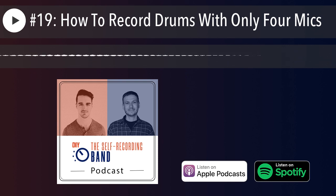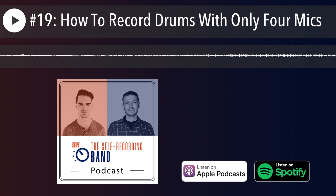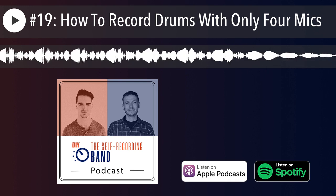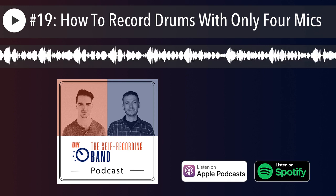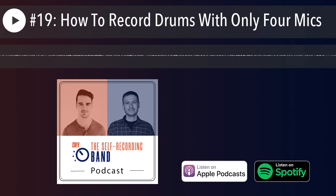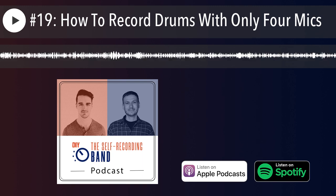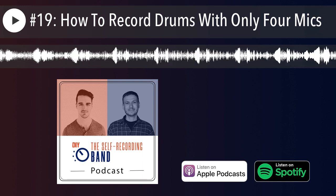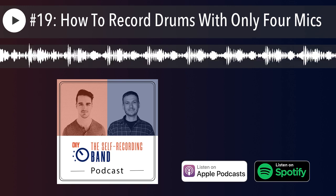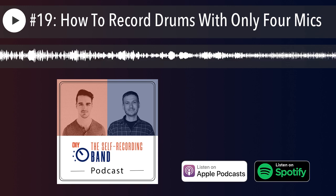Our mastermind group member John McLucas, who's also been a guest on the Self-Recording Band community, is a huge endorser of it — he's the one that convinced me to get it. I actually sold my U87 when I got the Slate mic because I didn't use it anymore. It's totally worth the money. I love the Swiss Army knife pieces of gear that handle so many different situations.